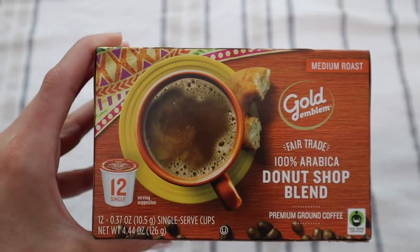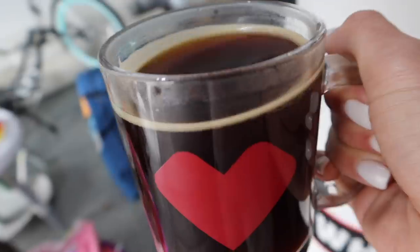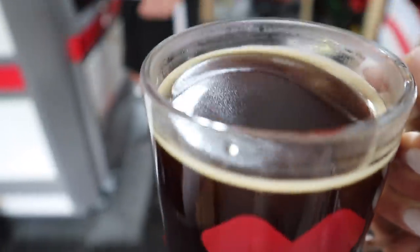They also have the little cup options as well. You can only find these new Gold Emlyn Fairtrade certified coffees at CVS, and with so many of us living near a local CVS — we have one right down the street — it is super convenient. This is the third time trying the donut shop one and I like it, but I think my favorite is the French vanilla one and I'm excited to try the Colombian one. I love that it is Fairtrade coffee, so it's doing good for our farmers and our environment.